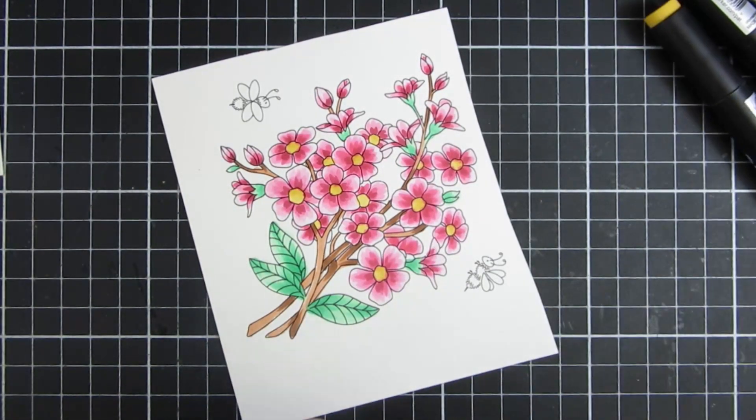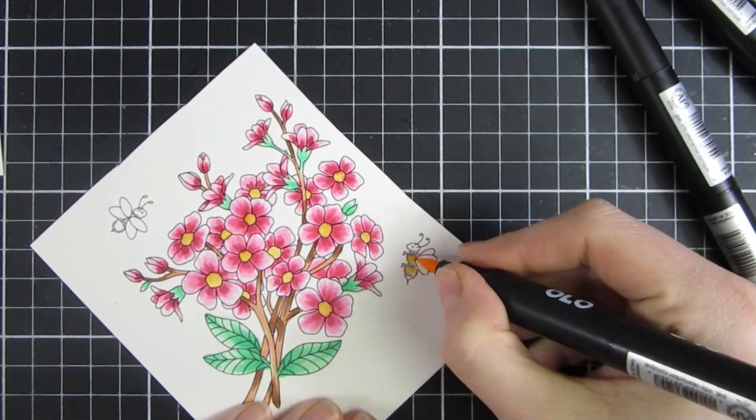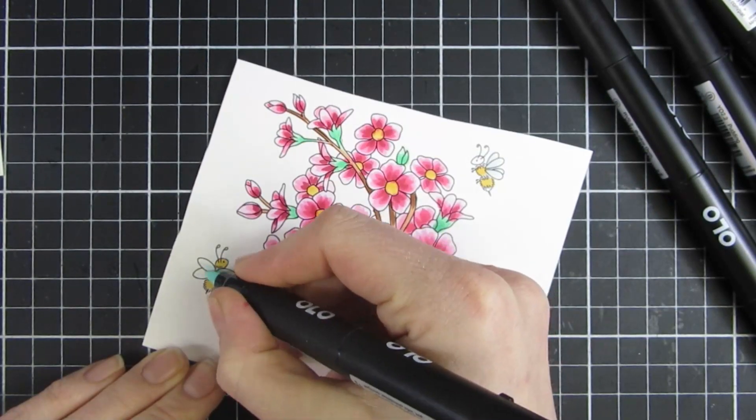I used some yellow for my centers and I also colored in the little bees with two markers for each color, and that pretty much finished off those.